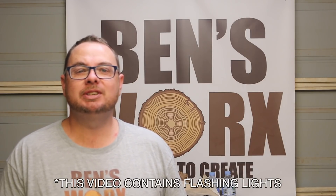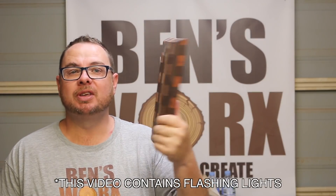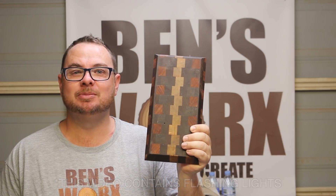G'day and welcome to Ben's Works. On this week's episode, I'm going to take this breadboard that I made a few years ago and we're going to test out a cheap CNC machine.